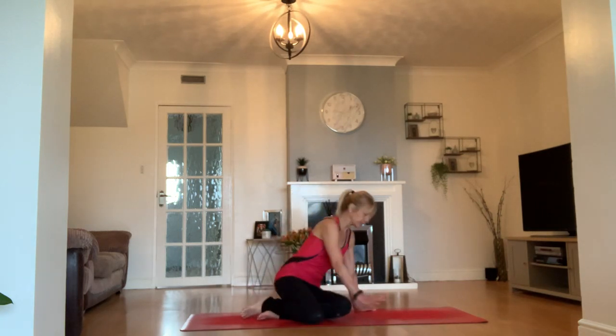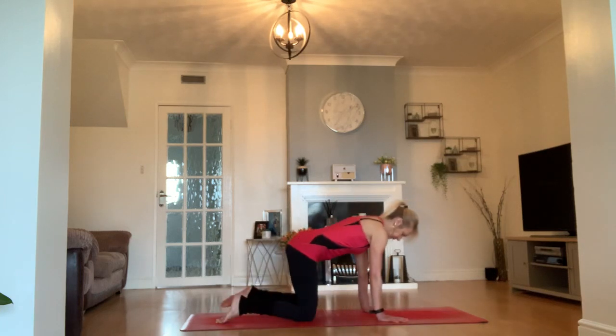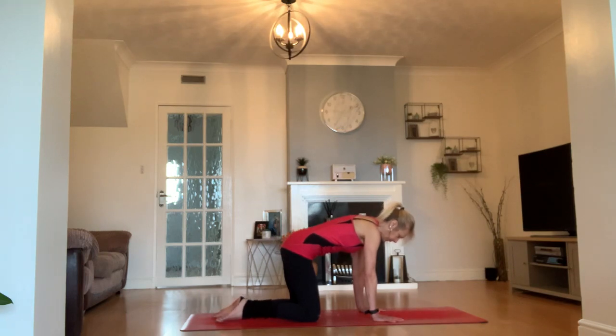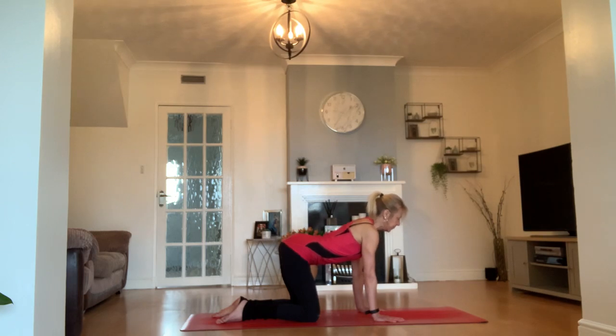Nice easy tabletop position. Nice and light on your wrists and hands, so you don't feel like you're depending on your knees and hands on your mat — you're lifting away from that feeling. On your first inhale through cow pose, dip the back down and lift the heart forward.